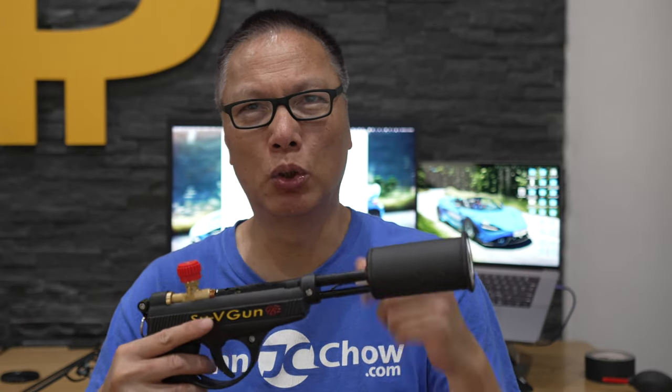The sous vide gun sells for $180. The link is below this video. You might say $180 seems kind of expensive for basically a torch — I can get those crème brûlée torches for like $25 — but you're not going to be able to sear a steak with that thing. This will.